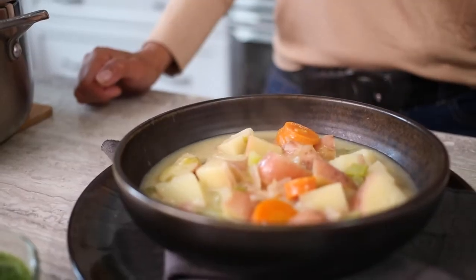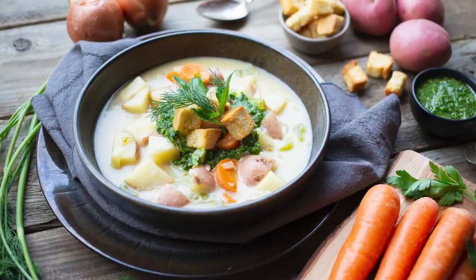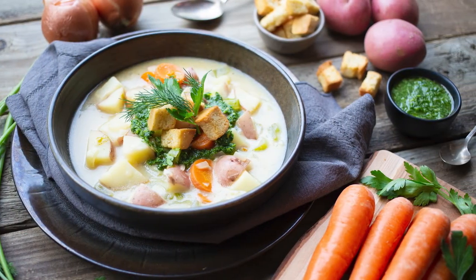Our potato chowder soup is now ready and it's perfect to enjoy on those cooler weather days. My family loves enjoying it as an appetizer, lunch, or even a light dinner, topped with a fresh dill pesto and some crunchy croutons.